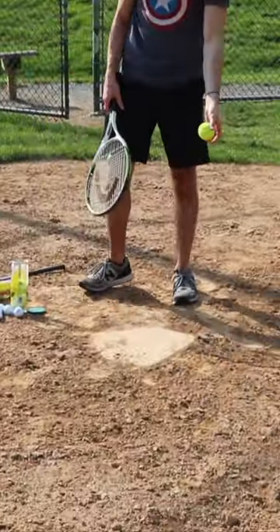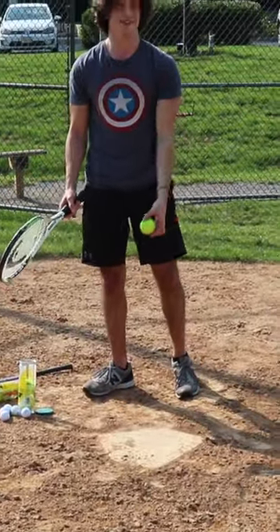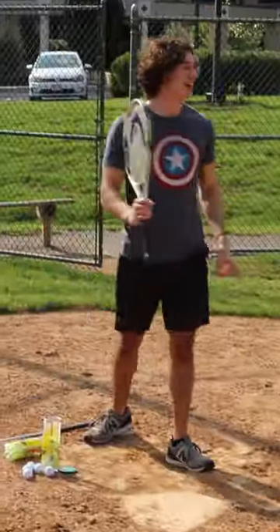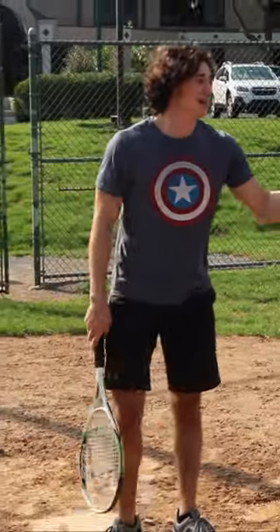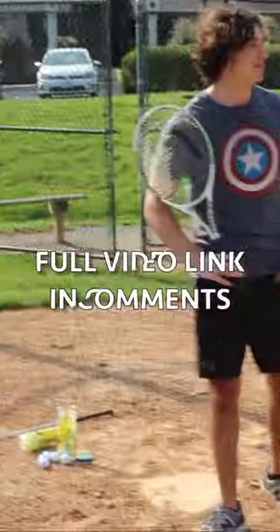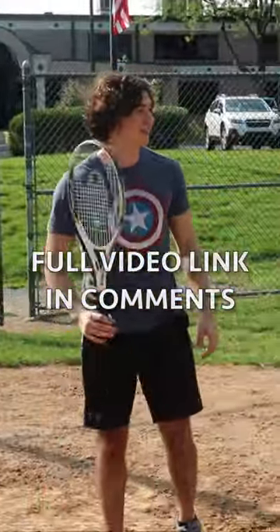All right, now we got the tennis ball. This should be pretty easy, I feel like. One thing I didn't count for is that the balls are super light and they just float in the air. It might actually be pretty hard to hit out, so we'll see.